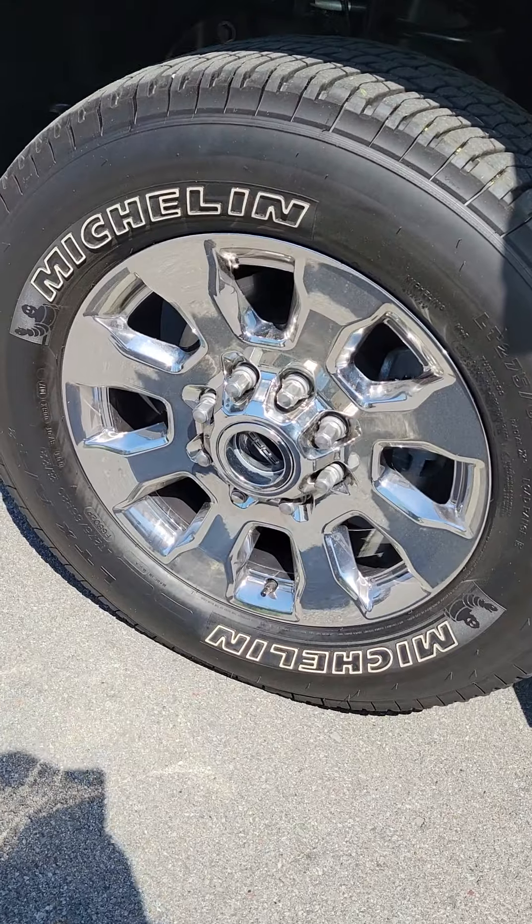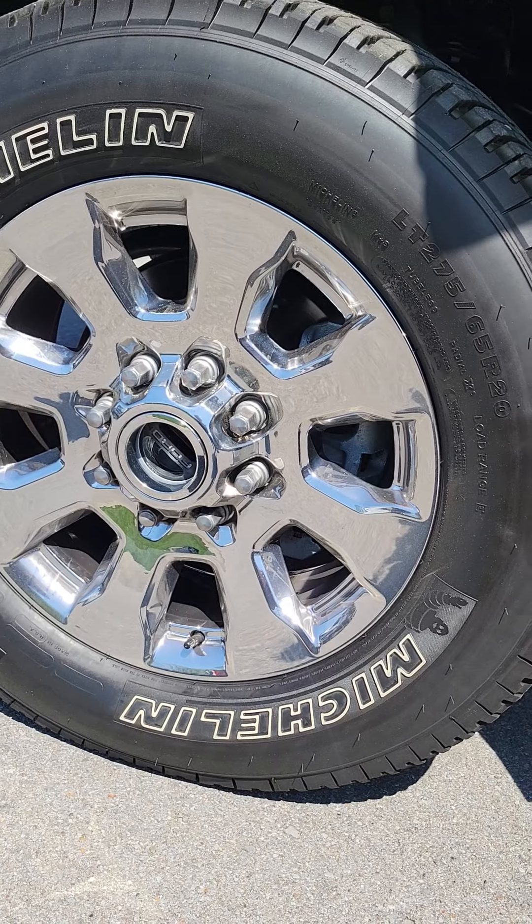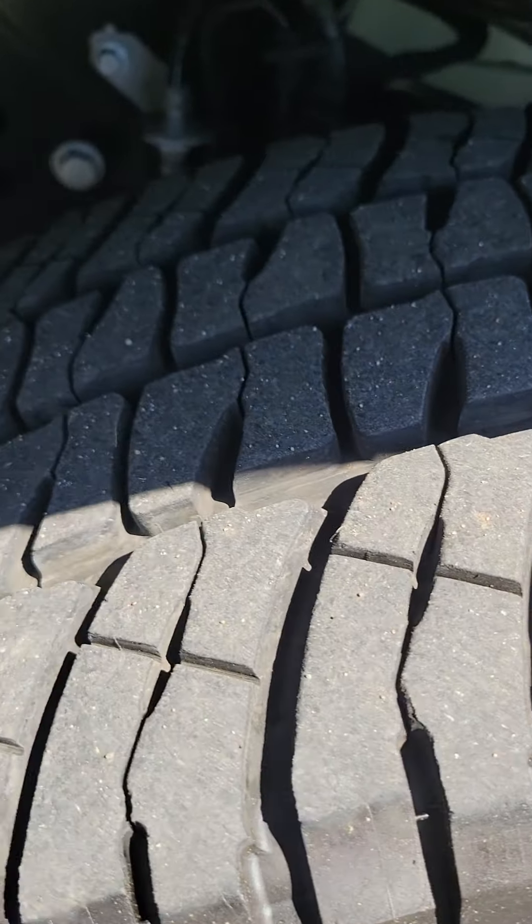Ford chrome 20-inch wheels on Michelins. A ton of tread, and we're going to get up underneath here so you can see the underside of it.